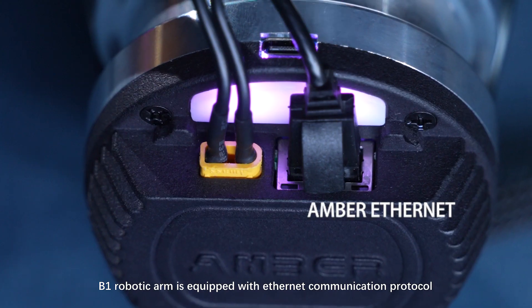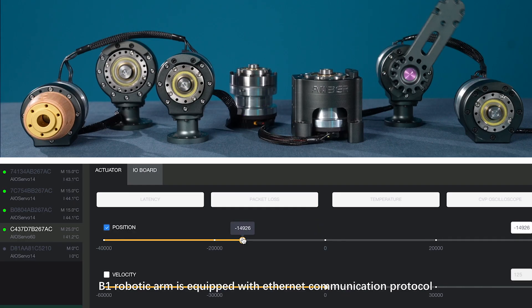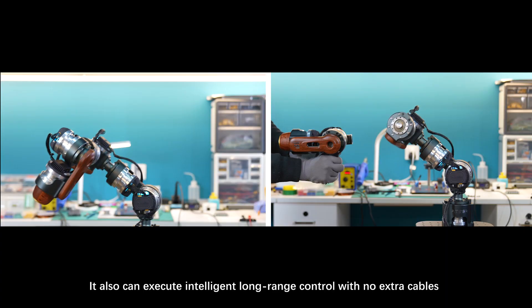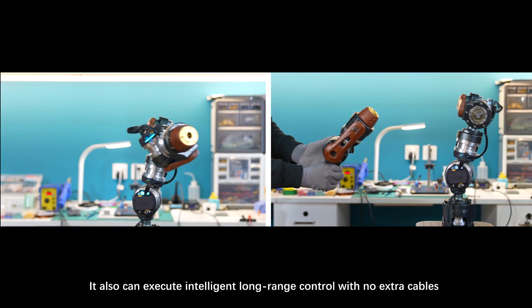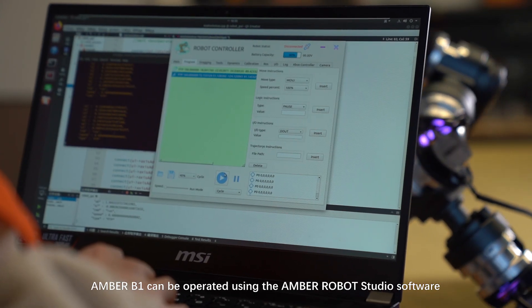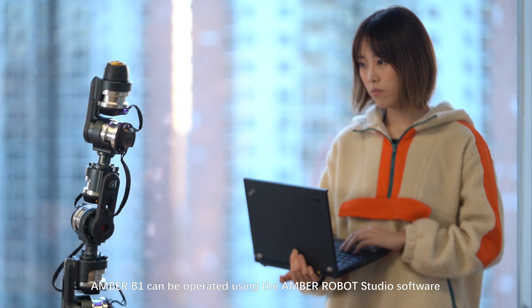The B1 robotic arm is equipped with an Ethernet communication protocol, supporting 100 Mbps Wi-Fi. It can also execute intelligent long-range control with no extra cables. Ember B1 can be operated using the Ember Robot Studio software.